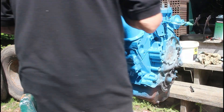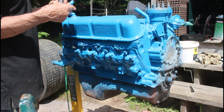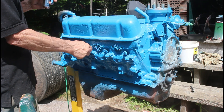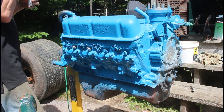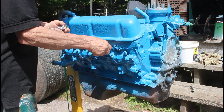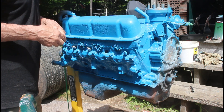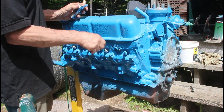This is a 1983 302, out of a 1983 Mustang. Cleaned it all up, primed it, painted it. I painted it with the same paint that I did the rest of the truck in. I know they say you should use heat paint, but we're gonna see how it's gonna last. I put a good primer on it, nice thin coats of paint. There are a lot more layers of paint on this than on the truck.